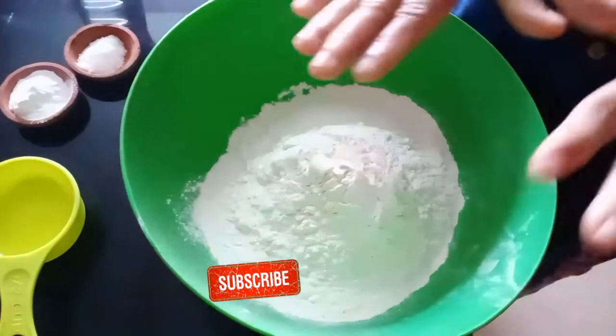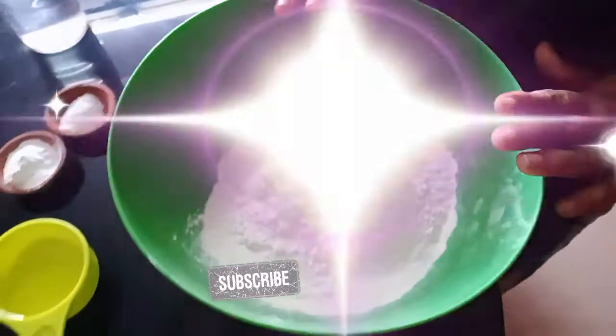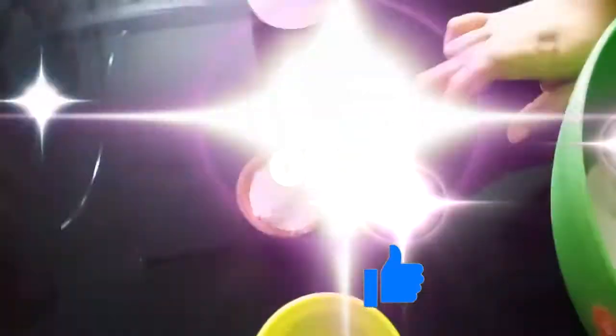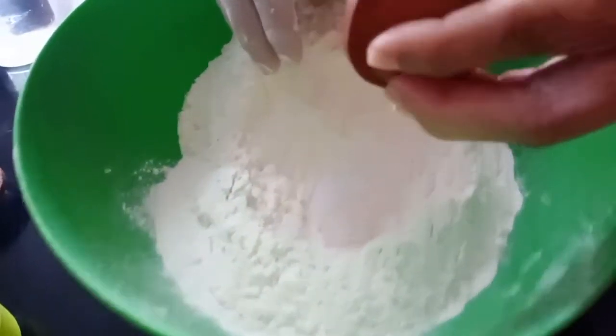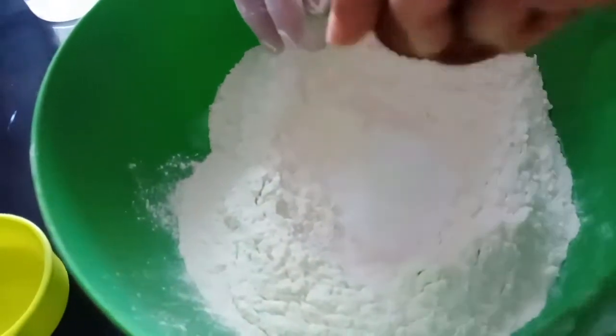We are going to make the dough with maida. 2 cups of maida, and we are going to add baking powder — 3 teaspoons of baking powder. We will also add oil and salt to the baking powder.